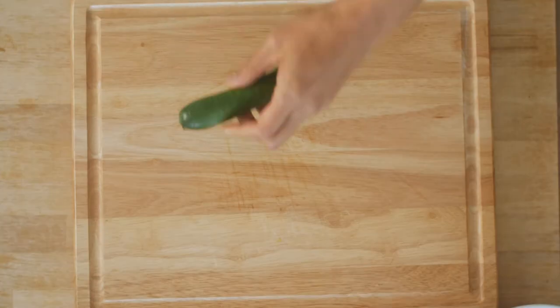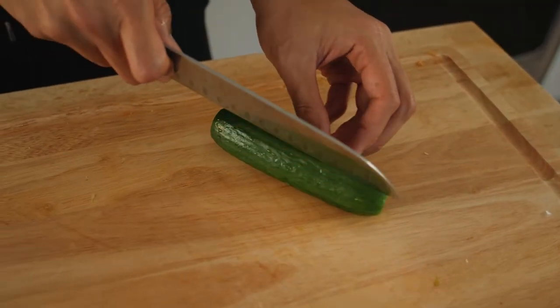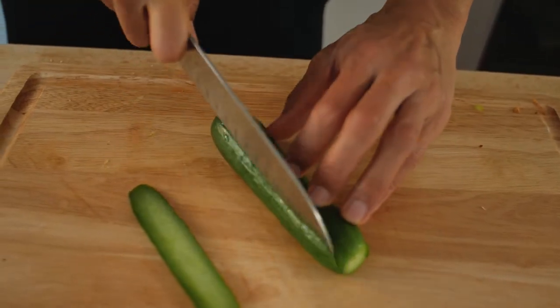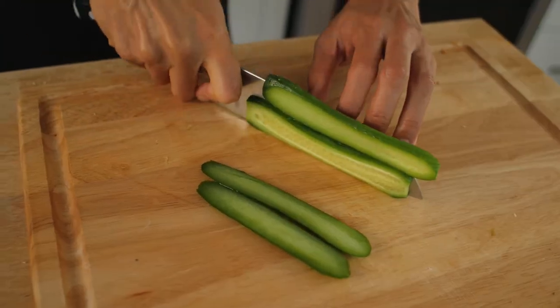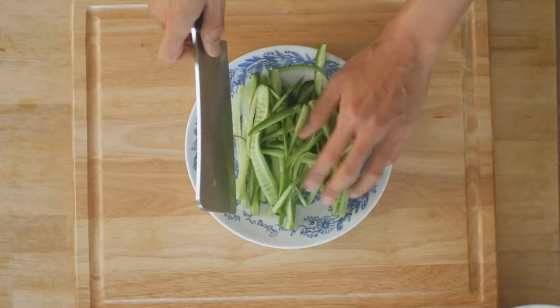Next we're going to prep some cucumber strips. Regular cucumbers can be a bit too watery, so you're going to want to find these little ones sometimes called Persian cucumbers. Cut off the ends, then cut it so you have a flat edge to keep it from rolling. Slice the cucumber and then cut the slices into strips. You can set those aside for now.